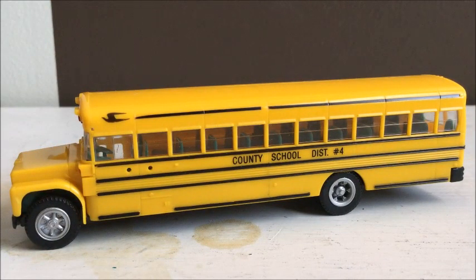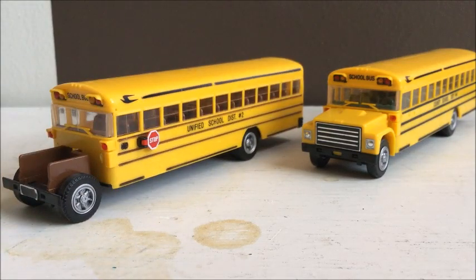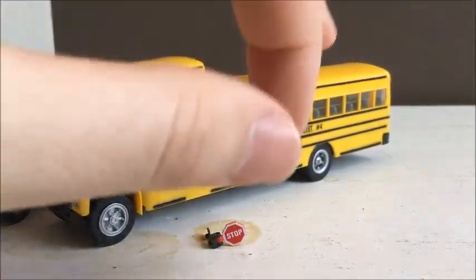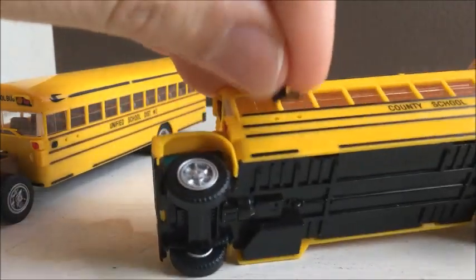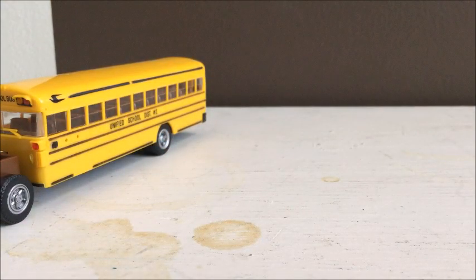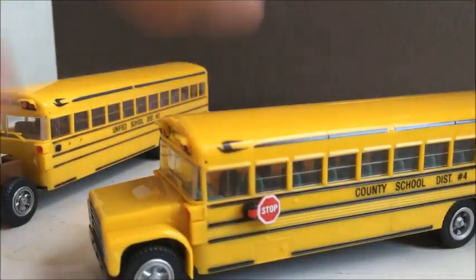So now what we're going to do is I've got a parts bus here. It's got a stop sign, and all I got to do is just pop it off like so. Now I just got to take this stop sign and line up the pins with the holes on the side of the bus. So basically, once it's lined up, I just have to push down on it and make sure it stays in place. So now it's got a stop sign.